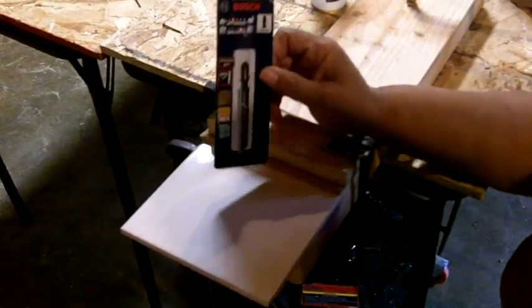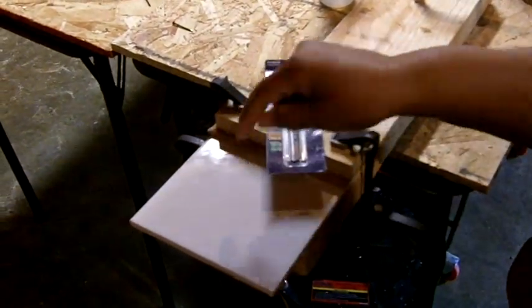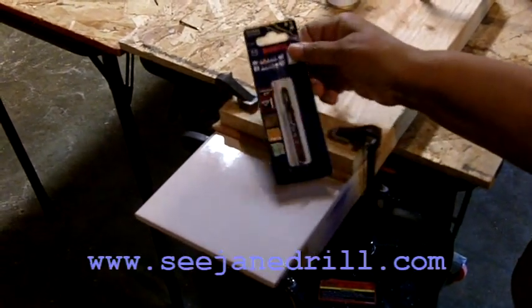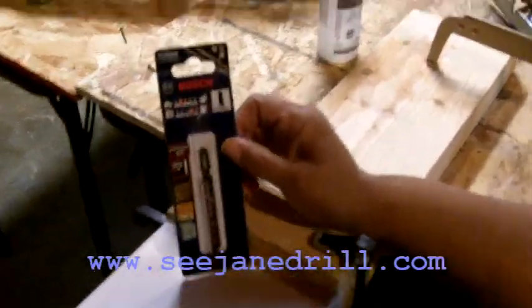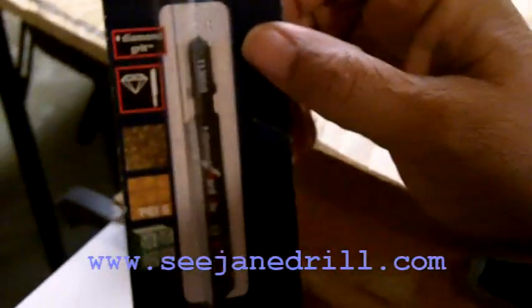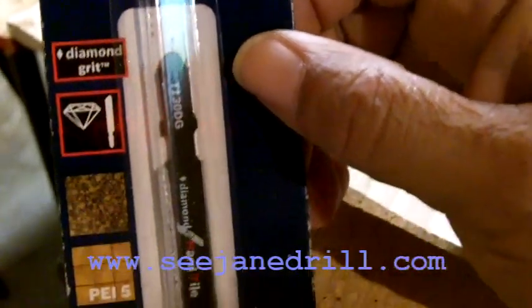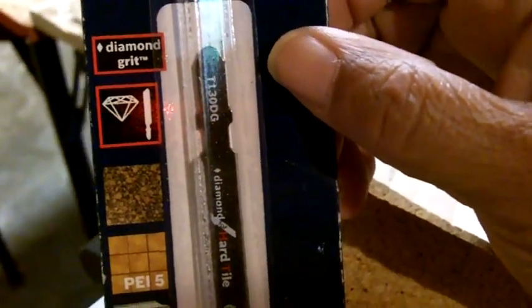Hi everybody, I'm Leah of CJ Drill and today I'm going to show you how to cut a ceramic tile — that's what this is here — using a jigsaw and a special blade. This blade is a diamond grid blade and it's designed specifically for your jigsaw so that you can cut ceramic tile with it.